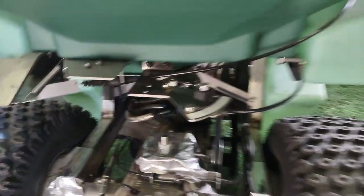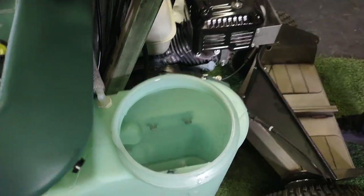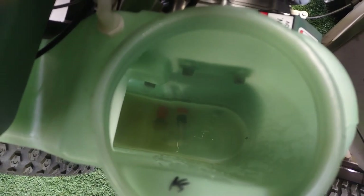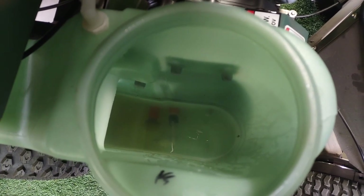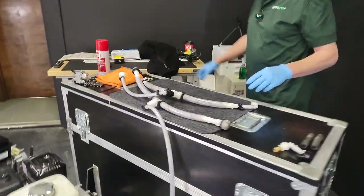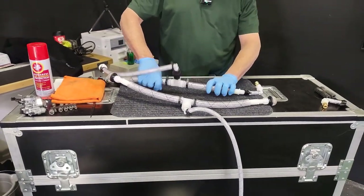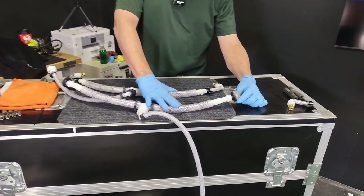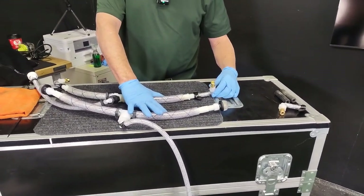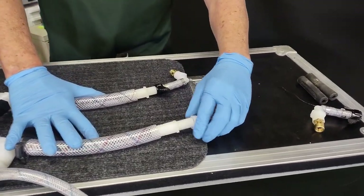Let's go around back to the tanks. If we unscrew this cap and get a look inside, you can see the agitator and the in-tank strainer. Let's actually go over to the bench. So you were just looking down at this side — this is the left tank. Here's your in-tank strainer, here's your in-tank agitator. They screw off like this.